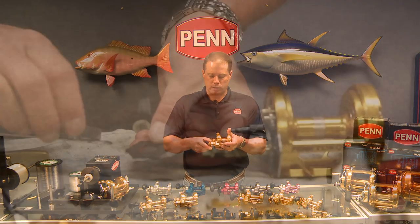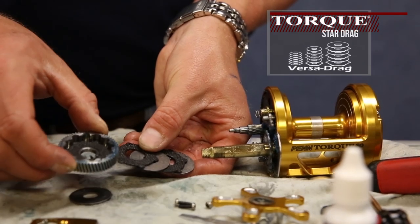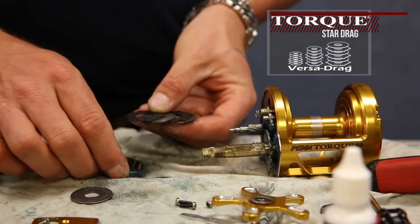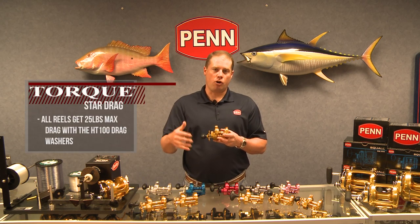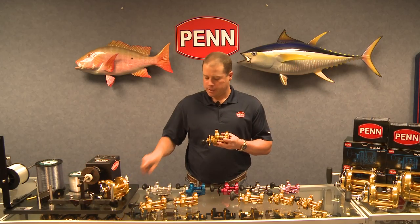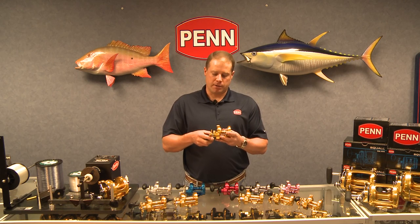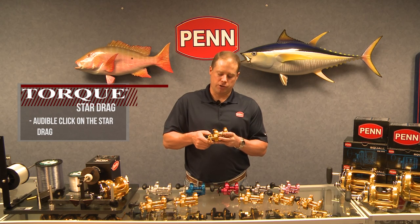From a component standpoint, we have the HT100 VersaDrag, where the drag washers are actually keyed into the main gear — that's a proprietary drag system from Penn. What that enables us to do is use both sides of the HT100 drag washers, giving us more drag. These reels all get 25 pounds of drag at max. We grease the drag washers with Penn Grease, which we ship with a lot of our reels. You can tell there's an audible click on the Star Drag, so you can tell how much you're adjusting it when you do adjust it.